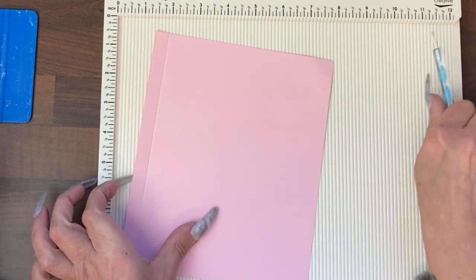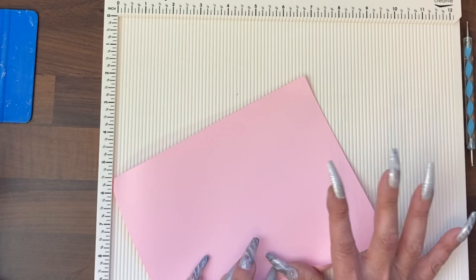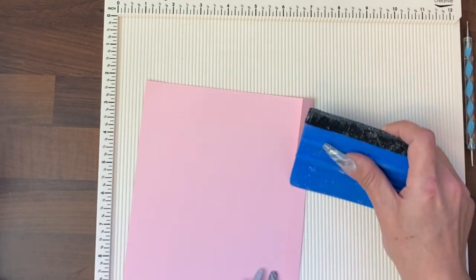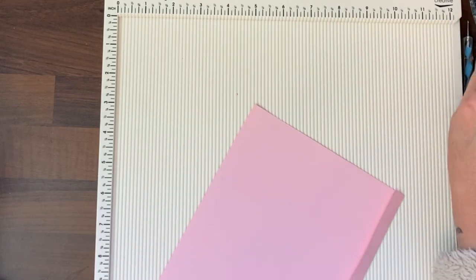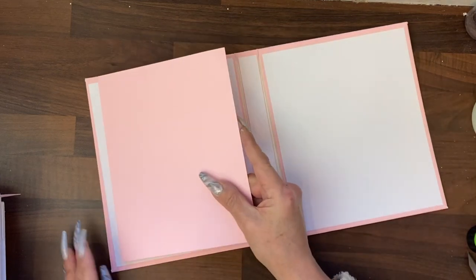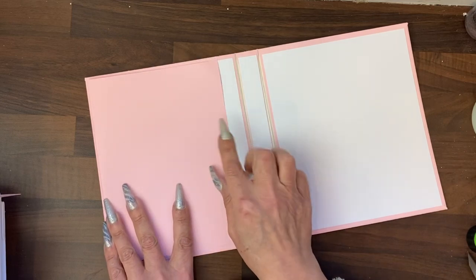When they're scored, I'm going to fold them over and burnish that fold down, and do that for all six. The fact that I have a wonky line here is not going to matter, and you're going to see why, because our first page is going to line up along the edge.